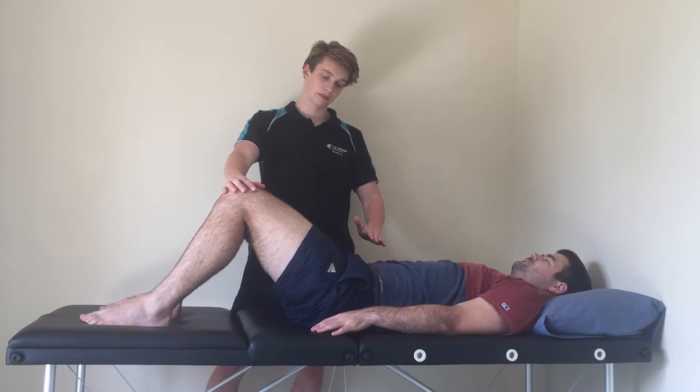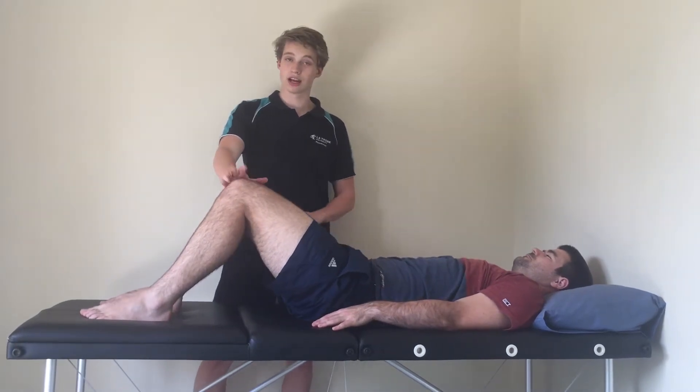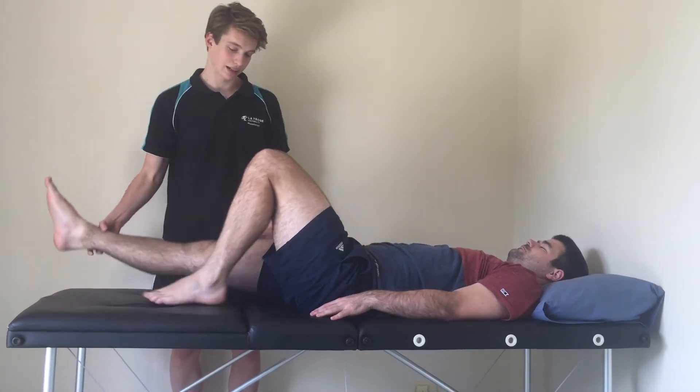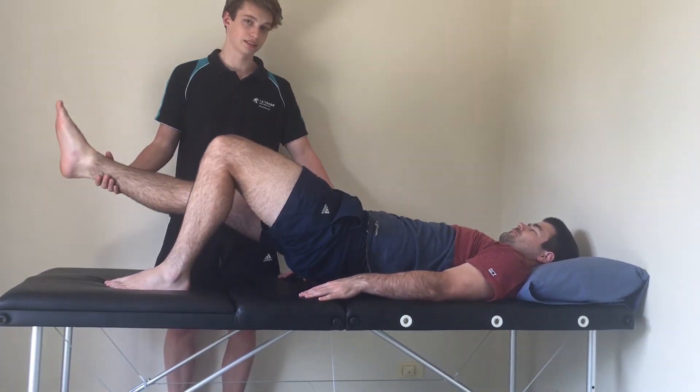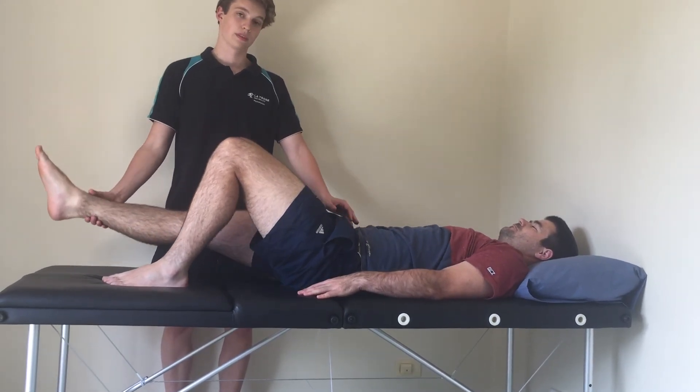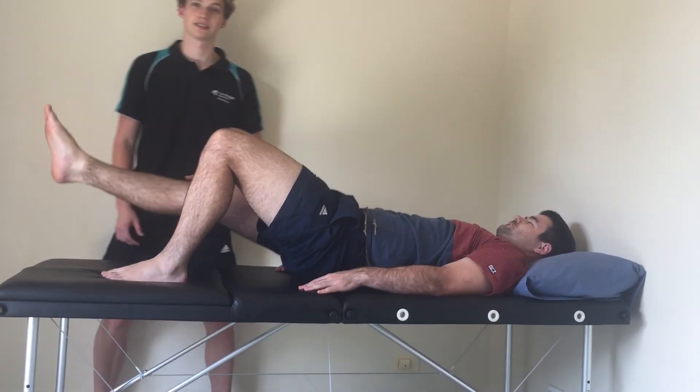If the patient can do that, we'll progress to one leg. We'll get him to straighten one leg in the air and then perform the test again, testing endurance with this single-leg version as well.